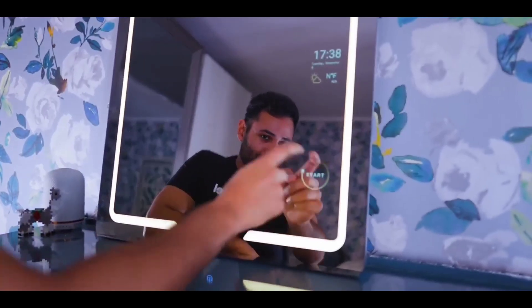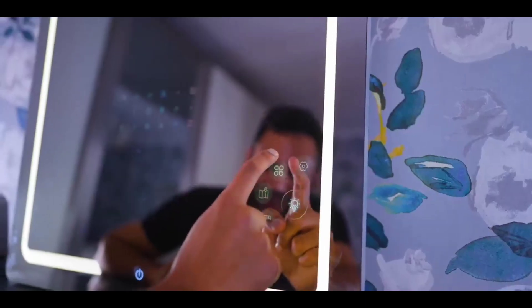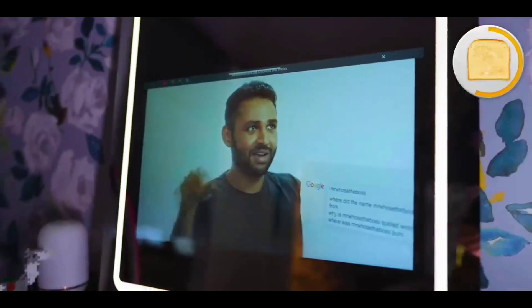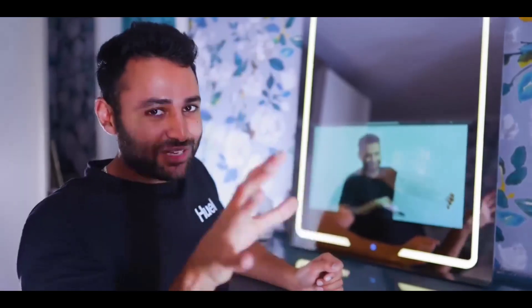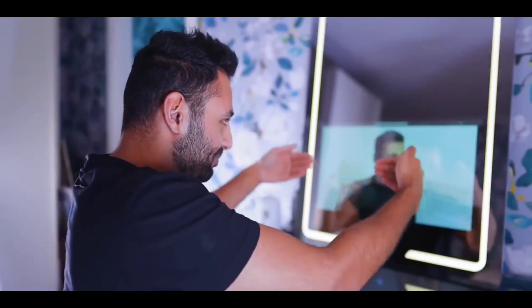Now that we've got the mirror part of it sorted, let's see what the smart part means. It's nice that it's a touchscreen. Is that an app drawer? No way! It's so weird that this is a mirror. It's got speakers as well, and it goes really loud. What's the resolution of our mirror? It's not the most responsive interface I've ever used, but it's a surprisingly clear image given that it's actually sitting behind a mirror.